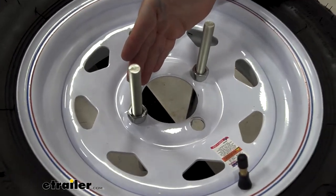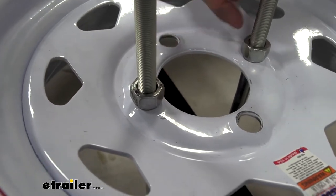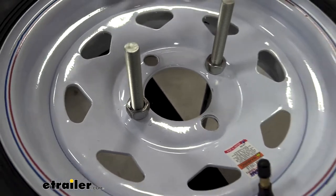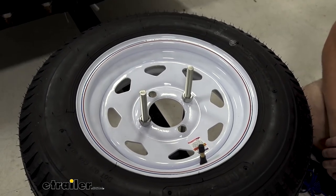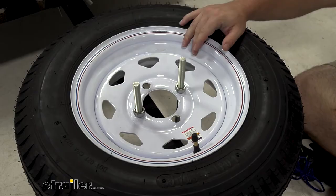Another nice thing with this U-bolt carrier is that it comes with the lug nuts. Some of the other ones don't come with lug nuts, so you get home, get ready to throw the tire on, and realize you've got to buy a second part. It's awesome that Fulton included them, because you've got it all in one kit.